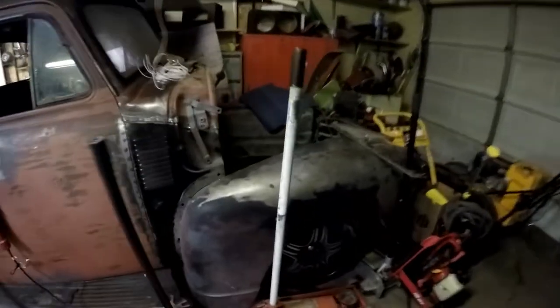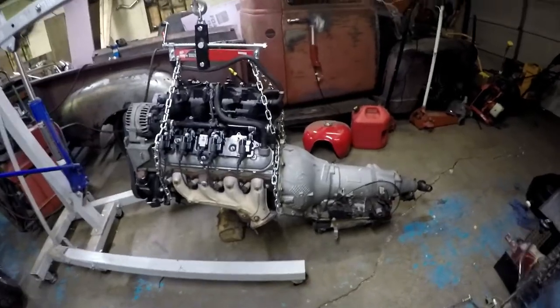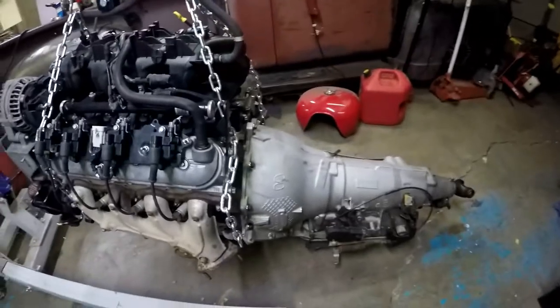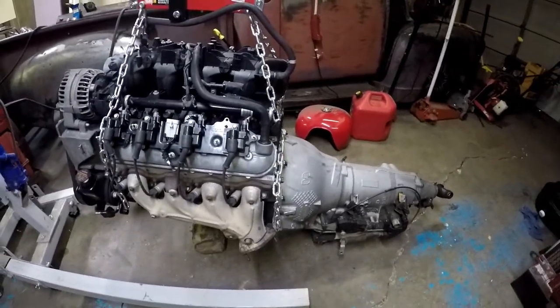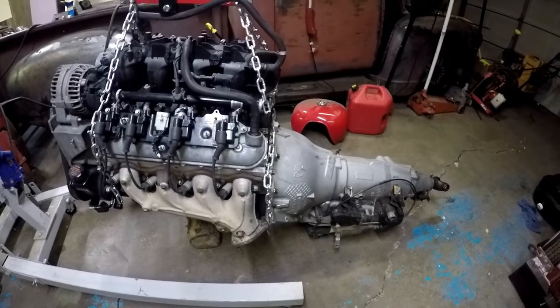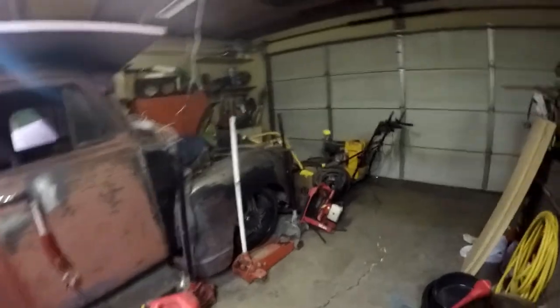I'm gonna go ahead and grab that transmission and drag it over there. We got the transmission kind of mounted on, so now we have to kind of clear up over here.